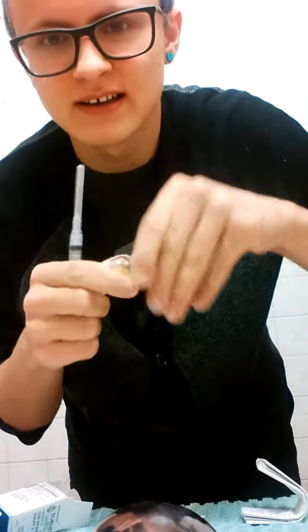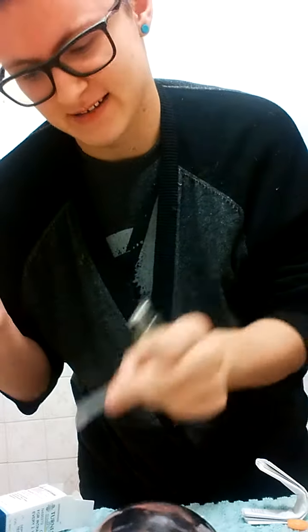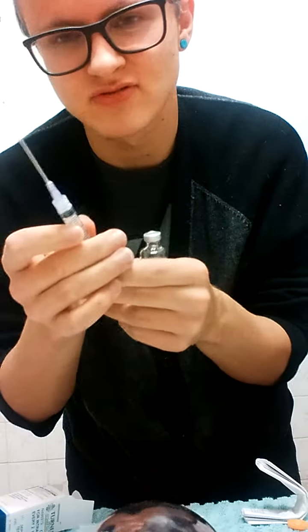You take the cap off. I don't really see the point of alcohol swabbing it if it's new, but you're meant to alcohol swab it to make sure it's clean.